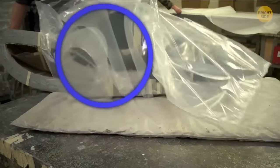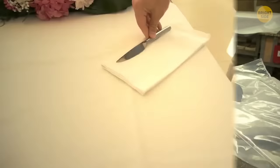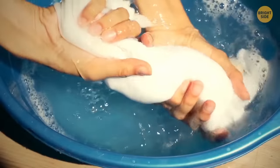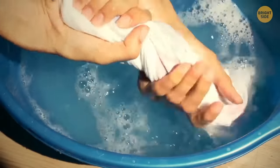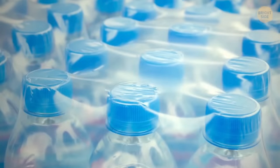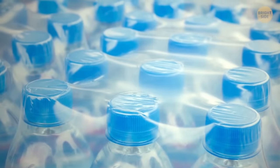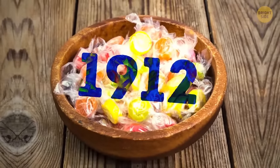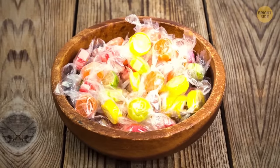Cellophane is another thing the inventor didn't expect to get. A Swiss chemist wanted to create a tablecloth that wouldn't get stained like regular ones, so he tried to spray some waterproof substance on regular fabric. It came out quite stiff and the waterproof coat got unstuck in one piece. It took about 10 years to polish the initial product, but by 1912 cellophane was first used as a candy wrapping.